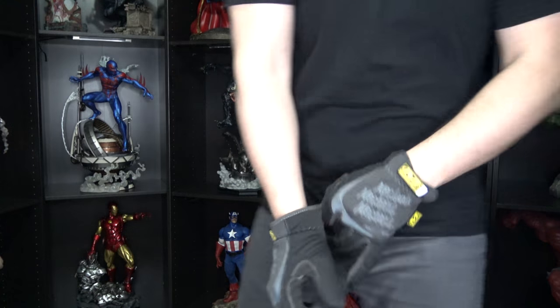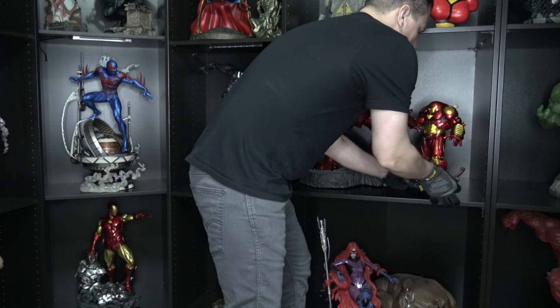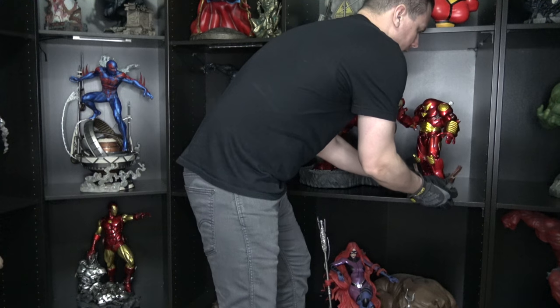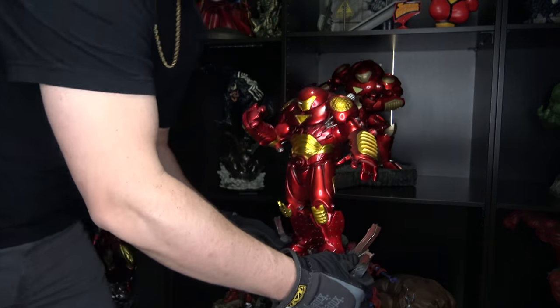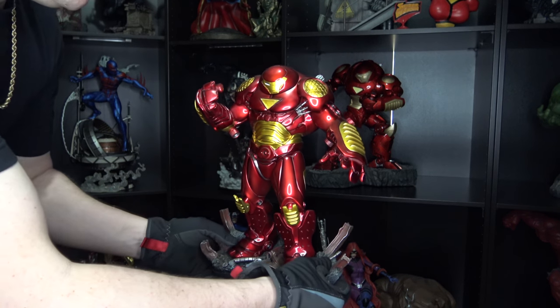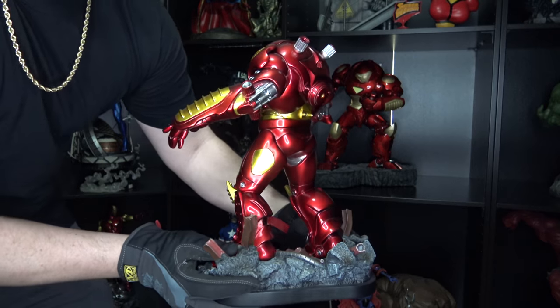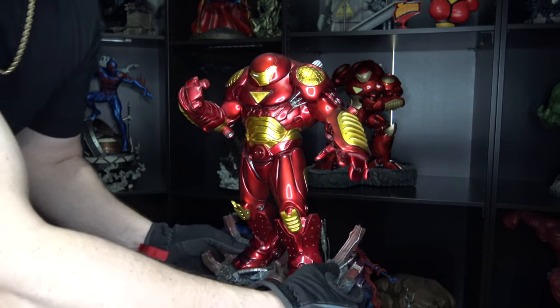Before we do anything else, we've got to get these statues out of the display. This one right here is the Bowen Hulkbuster. If you've never seen it before, I've already done a review of this one — really impressive piece, absolutely love it. Don't forget about Bowen Designs, they've got some great statues. So I'm going to get that one up out of the way.